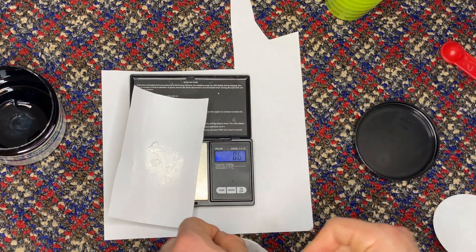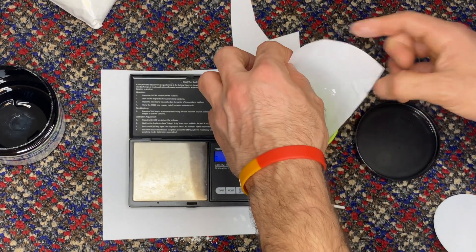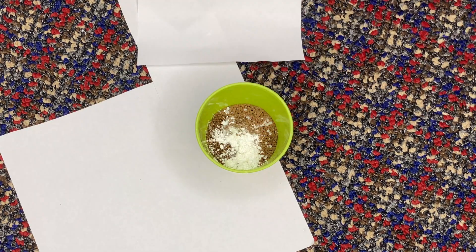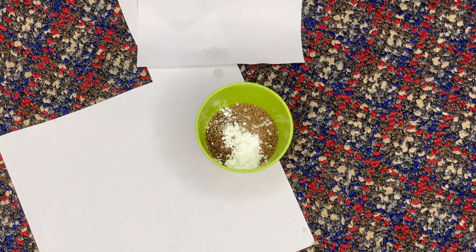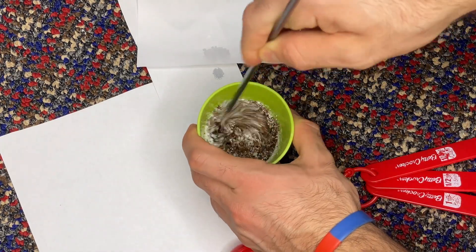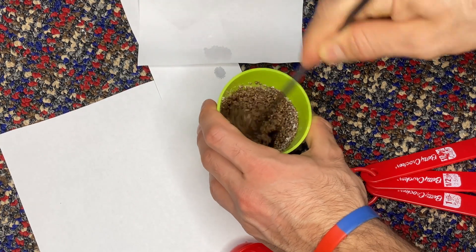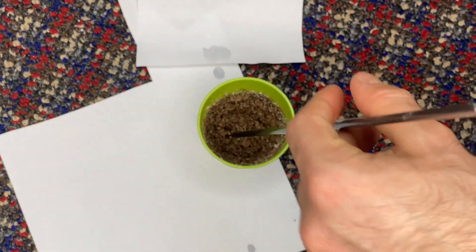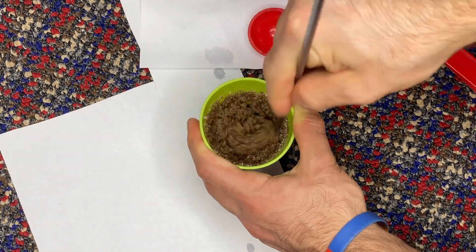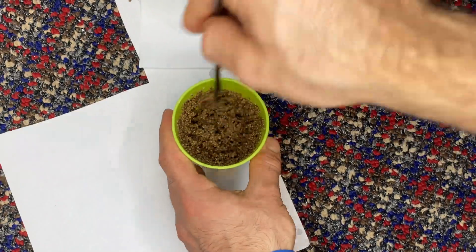Measure that out on the scale and pour it into your cup with the other feed and medication. Some people recommend using isopropyl alcohol to mix the feed with the medication, which evaporates quickly. I like to use water just to be safe, at around a one-to-one ratio of feed to water — sometimes a little more to make sure everything dissolves. Mix it very thoroughly because you have Epsom salt crystals that need to fully dissolve.